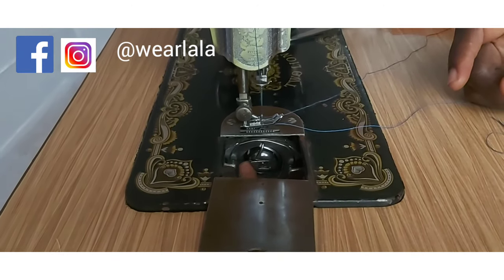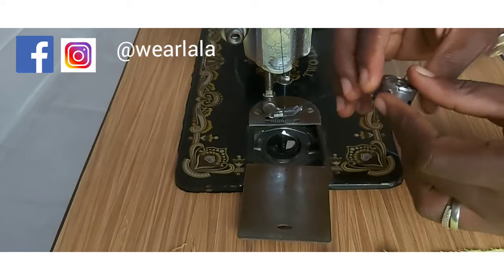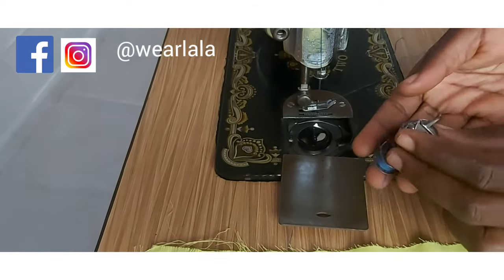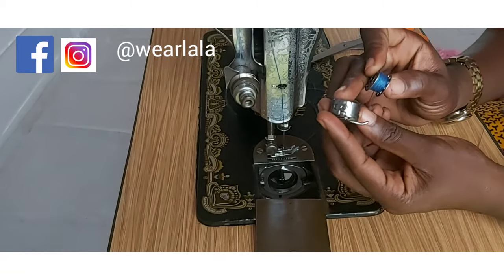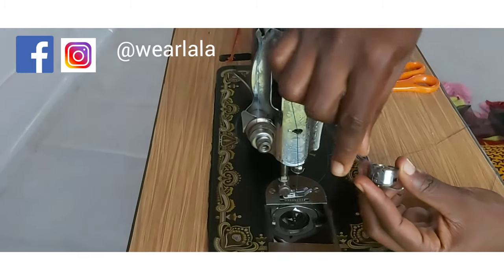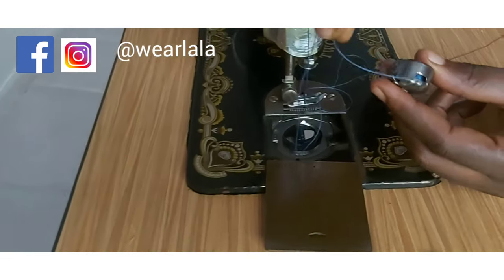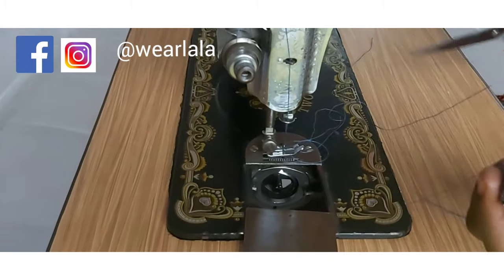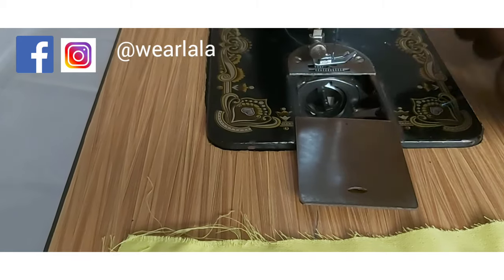Finally, you're going to check your bobbin and the bobbin casing. To take off the bobbin casing, you lift up the lever and bring out the bobbin casing — that's the one that houses the bobbin. I didn't pass my thread correctly, so I'm going to take off my bobbin and re-pass the thread. I'll place the bobbin into the bobbin casing and pass the thread through the small opening.